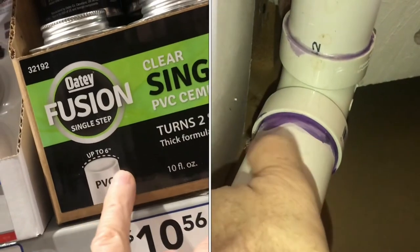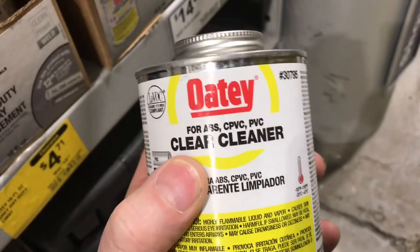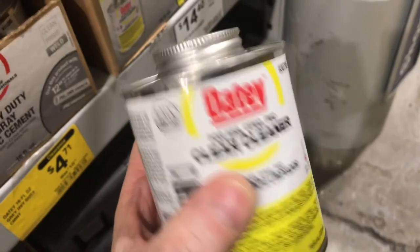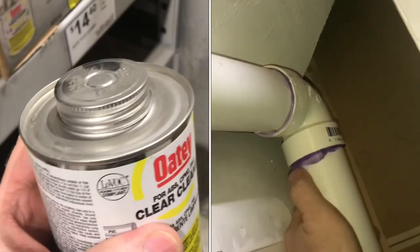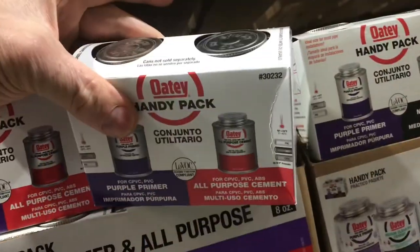The purple primer proves that there's primer on there. They do make clear primer, but you might ask yourself, did I put it on or not? If you're allowed to use it, it certainly makes everything a little neater and cleaner. The purple primer's a little ugly — it gets sloshed around. And that's the basics of gluing plastic plumbing pipe.